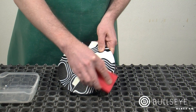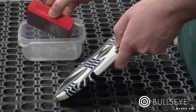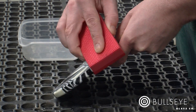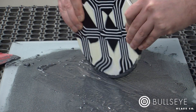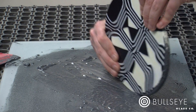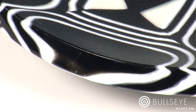Finishing edges is fast and easy with loose grit. To avoid chipping, start by beveling sharp edges with a wet diamond handlap. Then move the piece back and forth across the plate glass, working through the sequence of grits as before. An edge finished to 400 grit will fire polish when slumped.